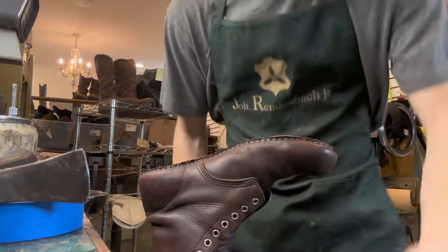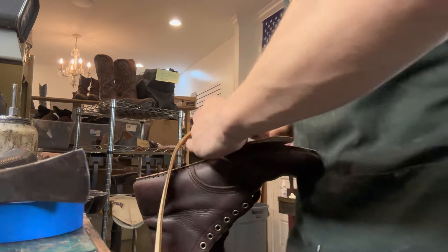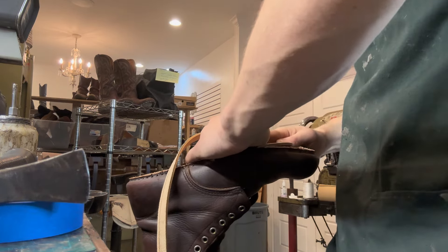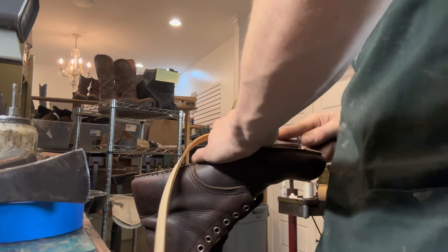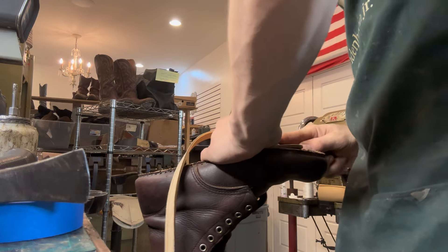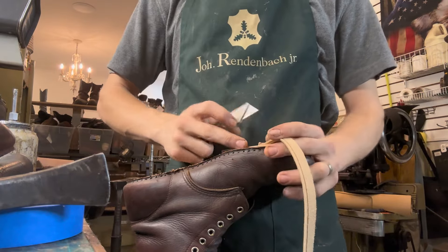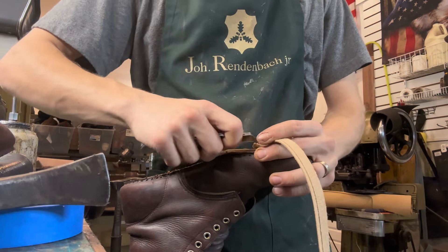Trying to get to where I can skive down the sides, because these are going to be 360 welted. This knife is dull as crap. Let me find my knife — I'll come back to you guys. I couldn't find my knife still, but I got another razor blade. This will work.